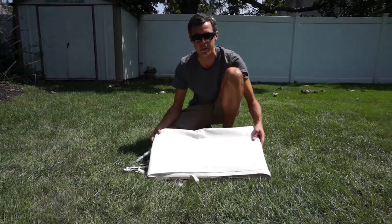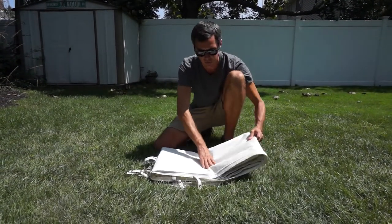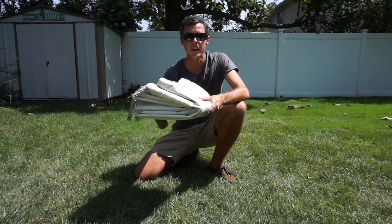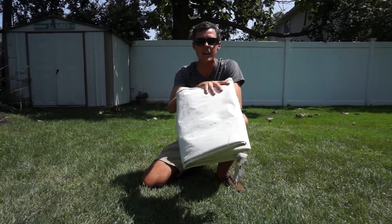You'll see when I show you how I put the sides of my tent in the bin where I hold them, why I like it folded one extra time like that. You see it's nice and compact this way, nice and flat, organized, and should keep it in good condition for a long time to come.